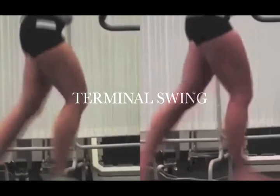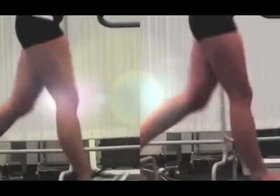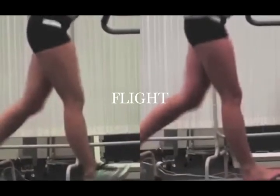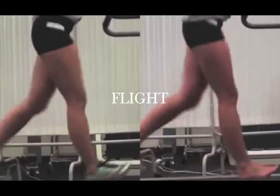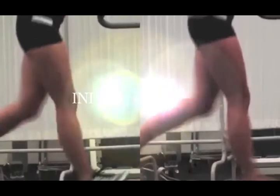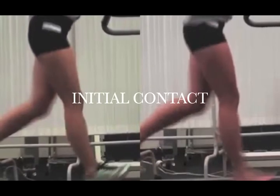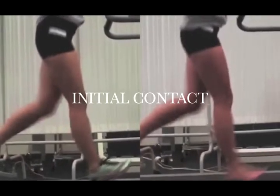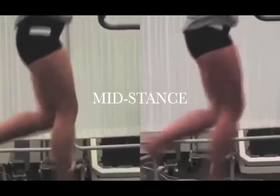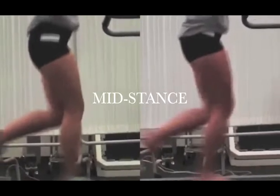At terminal swing, the shod foot has more dorsiflexion than the unshod foot. In flight, the dorsiflexion of the shod foot increases to prepare for the heel strike, while the unshod foot stays neutral. At initial contact, we see a true heel strike in shoes and a mid-foot forefoot strike barefoot. By mid-stance, the shod foot has been eccentrically returned to neutral, with no significant difference between shod and unshod.